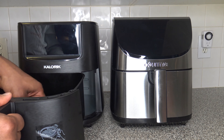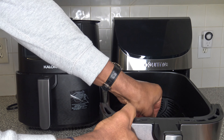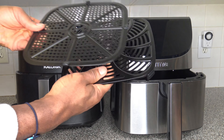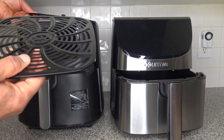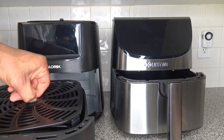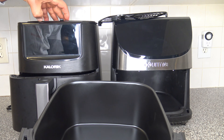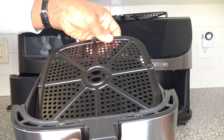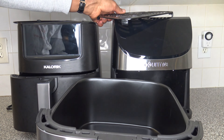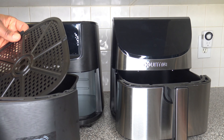The Caloric calls it a trivet; the Gourmia calls it a crisper tray — different terms for the same thing. I want to show the size difference. The Gourmia's crisper tray doesn't quite fit into the Caloric basket, and the Caloric's doesn't fit into the Gourmia either — they're just shaped differently enough that neither fits into the other.